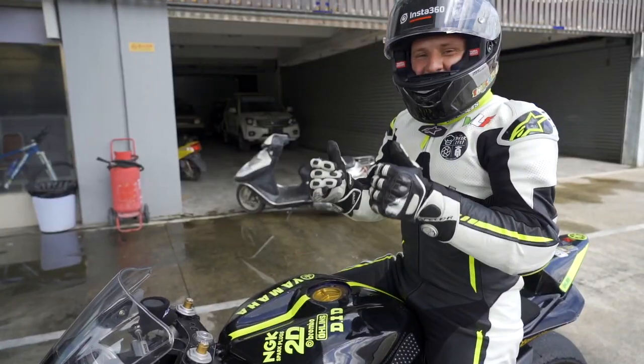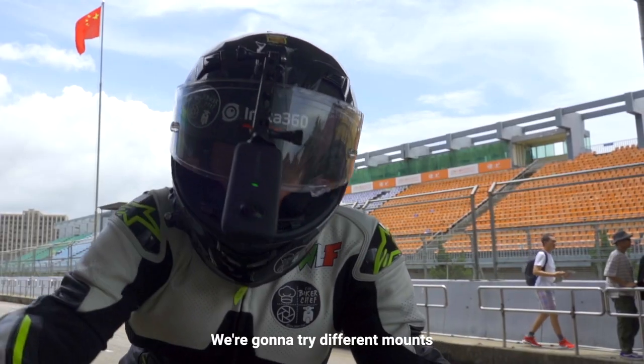My name is Robby. We're taking the Insta360 ONE X, we're going to try different mounts and give it a go.